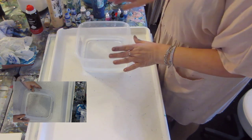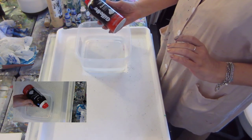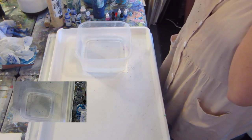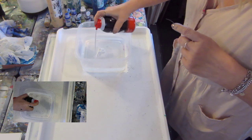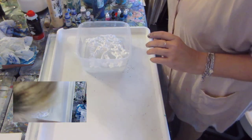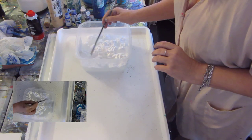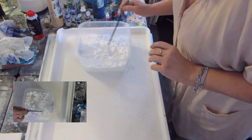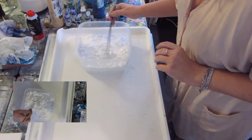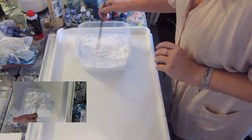Now I'm going to do a second demonstration using the foam Gillette shaving cream. This demonstration will give a little bit different look. This is just a tub of water, and what I'm going to do is break the foam up in the water a little bit more than having the peaks. It stays and floats to the top.